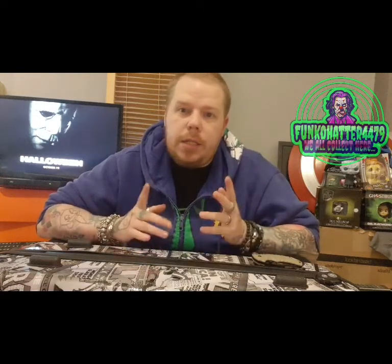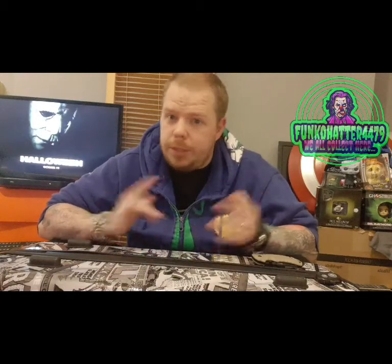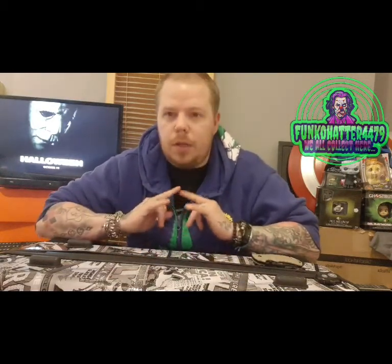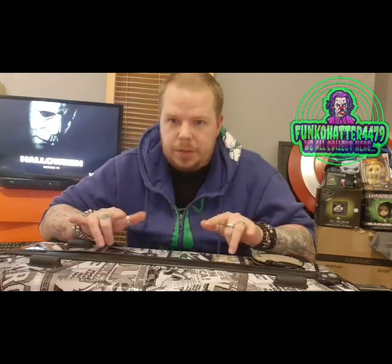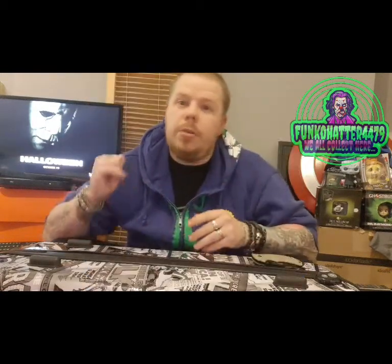Hello Hatters, welcome back to my channel. Today is a five star review and unboxing — I unbox all of my five stars, so yeah.